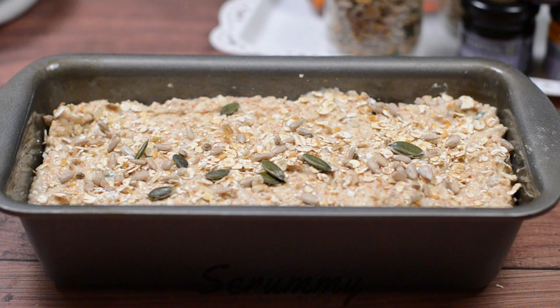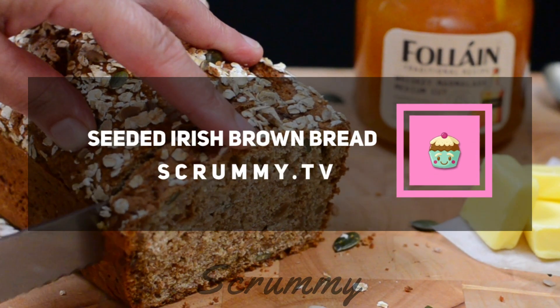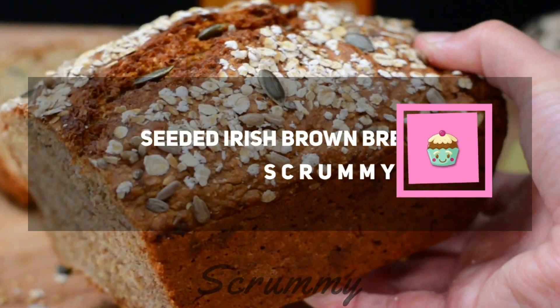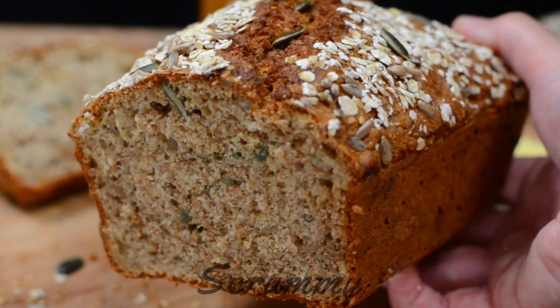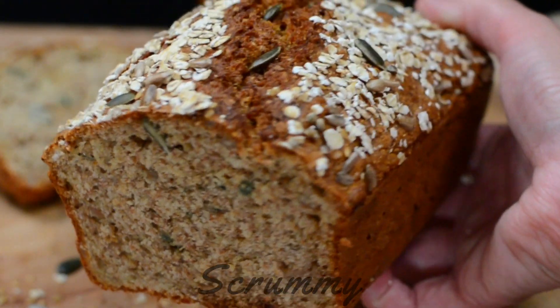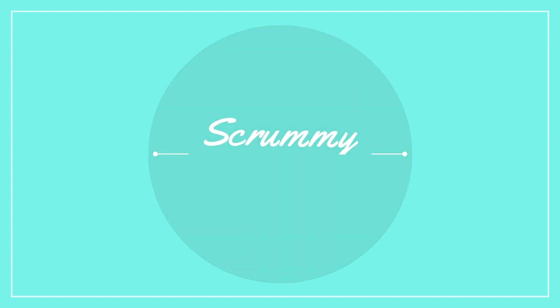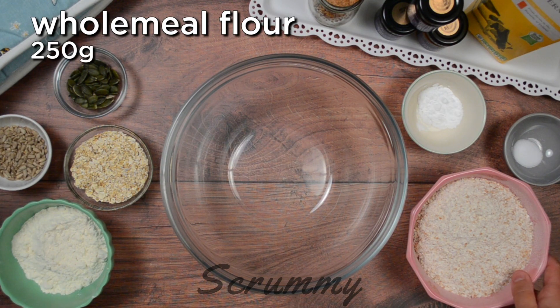Hi Scrummy Bakers, I have a new and improved Irish brown bread recipe for you. You'll love the one I shared back in January, but this one is packed with my favourite seeds and honey and it's even more delicious. I love this brown bread recipe because it only takes about 5 minutes to make it. You pop everything into one bowl, into the oven, and you've got fresh brown bread. Gorgeous.